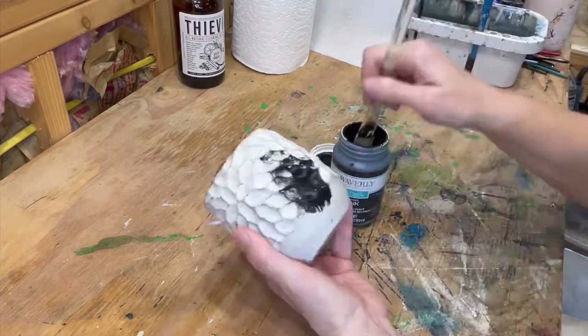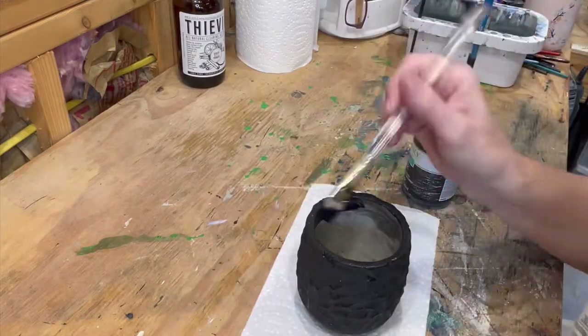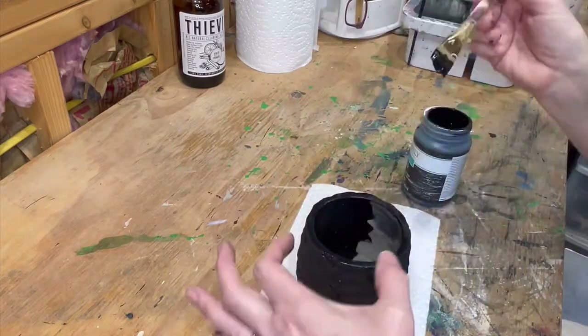I'm using a chalk paint. I'm just gonna paint it black because it really fits my fall decor better. I painted the inside and out. Let it dry.